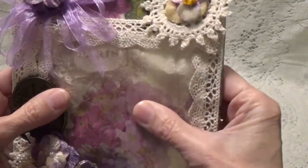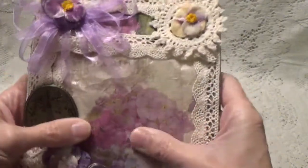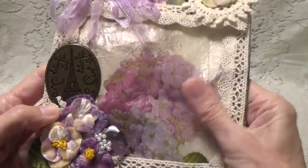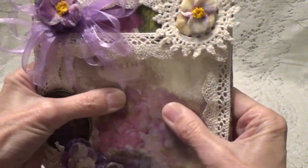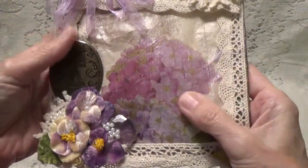Oh my gosh, this is so, so nice. I love how this turned out, Karen. The feel of the bag — it almost feels like Tyvek, like it wouldn't even tear if you wanted it to. Really, really nice.